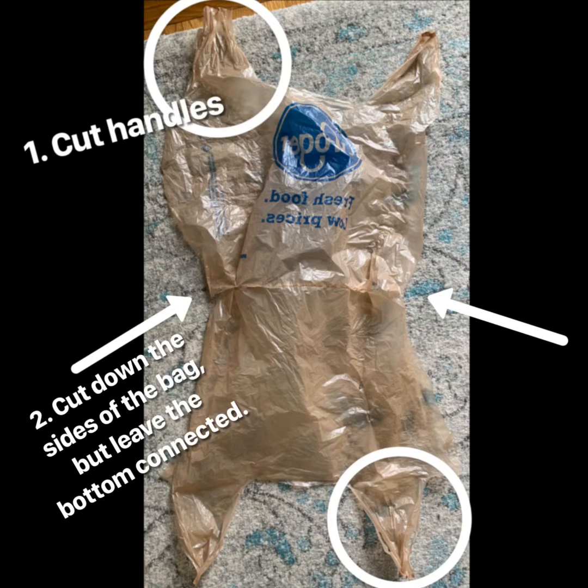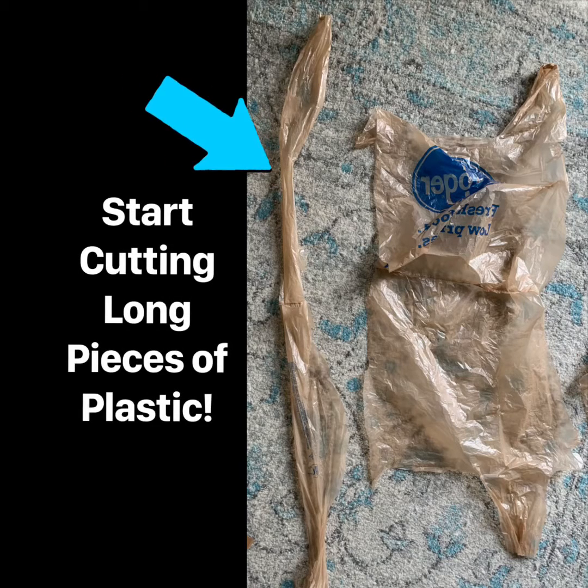The next step is to get your plastic bags ready. So this is what we want our first plastic bag to look like. I cut the handles apart first and then I cut straight down each side — cutting down the left and the right side — but I stop at the bottom seam so that I can open up my bag. After you've got your bag cut open, you will then just start cutting long pieces of plastic. You might have to use several bags, but you can start with one and see how it goes.